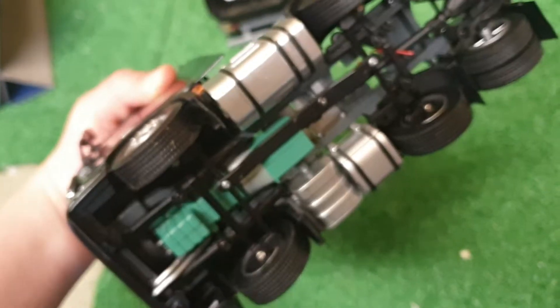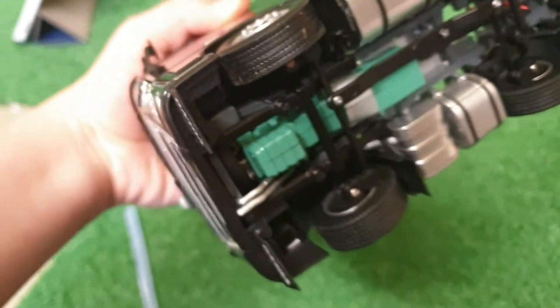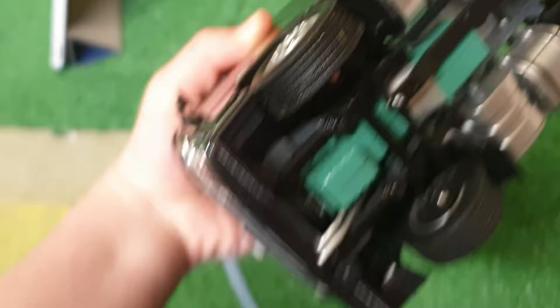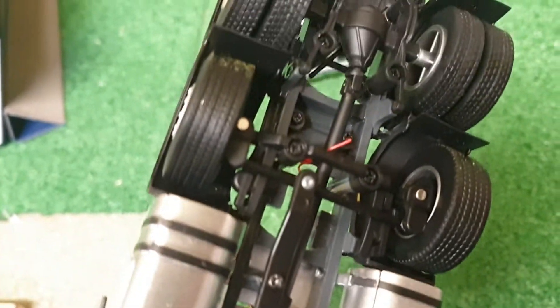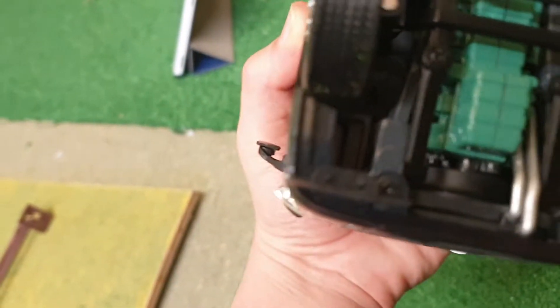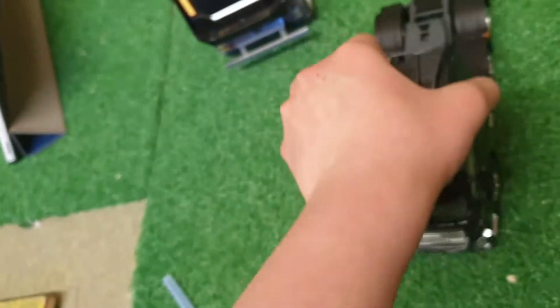Now I'll show you the underneath. This might be the best camera angle — you can see the nice engine and just the driveshaft, if that's what you call it. Then we've got the fuel tanks, and it just looks amazing. You can just see the engine through there.